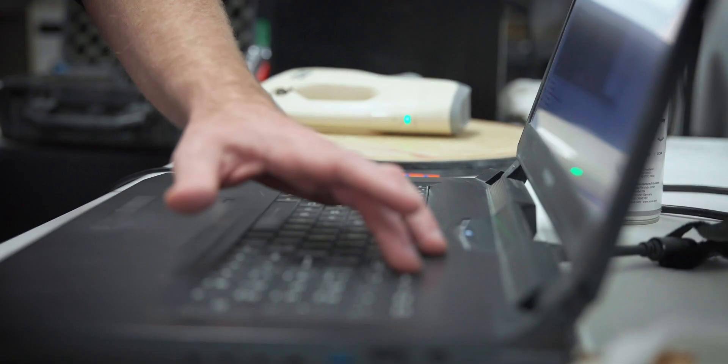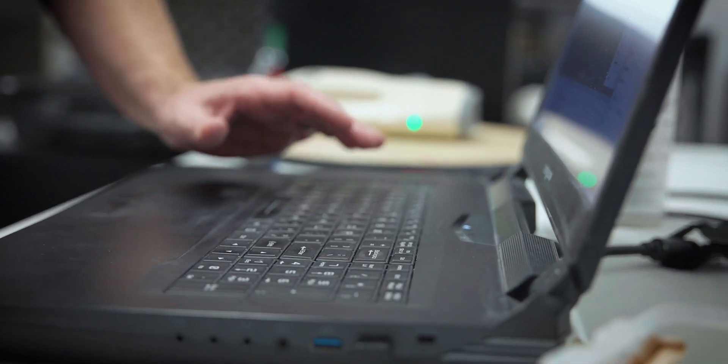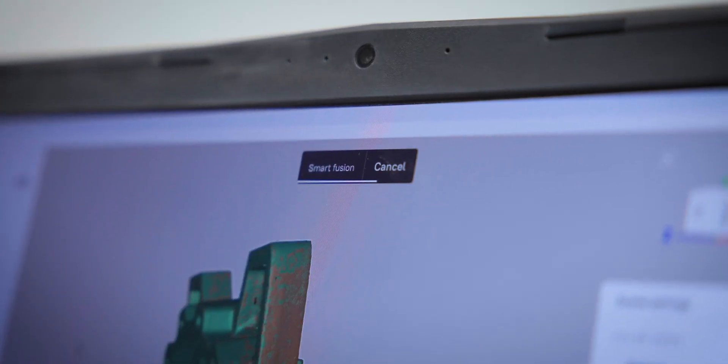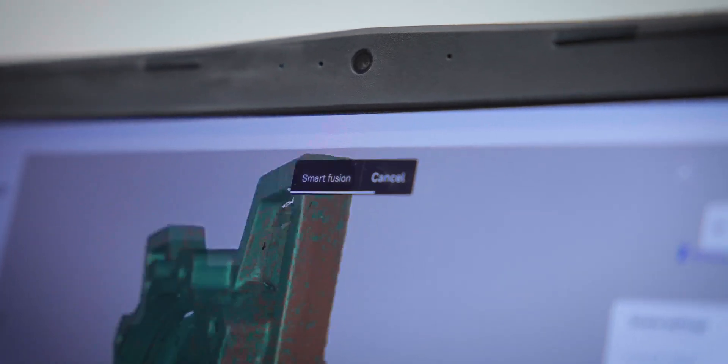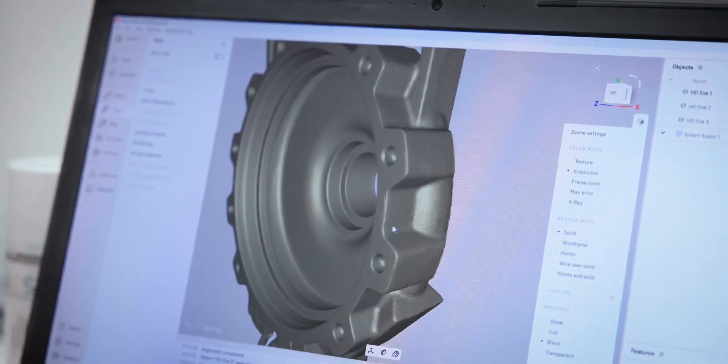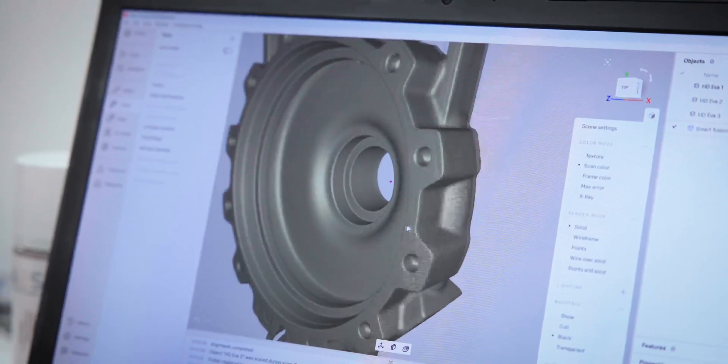Like 3D printing, 3D scanning can be a bit overwhelming when you first look at it. There are all kinds of different factors to consider and all kinds of different equipment out there. That's why you should talk to experts like us — talk to people that understand and use the equipment, so we can walk you through all the different variables and choices and make sure you get the right equipment for your application.